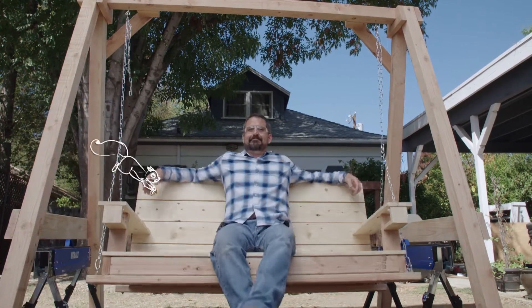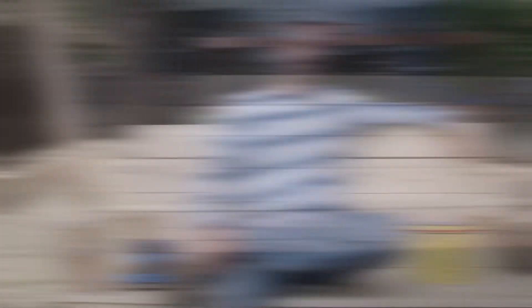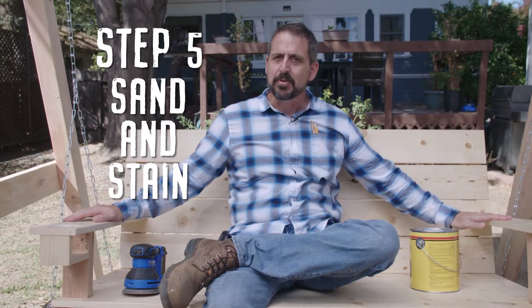Wow, that sure looks comfortable, and I'm about ready to take a seat. I'm tempted to sit here all day, but I'm not done yet. I'm going to sand, stain, and finish our project.